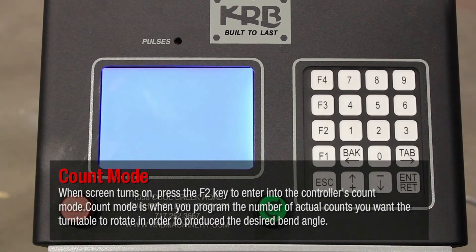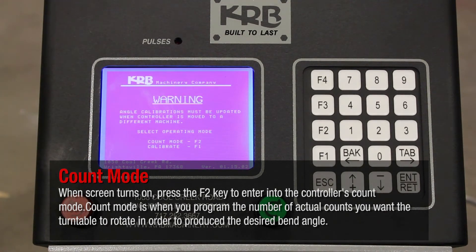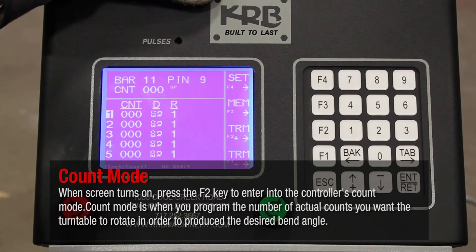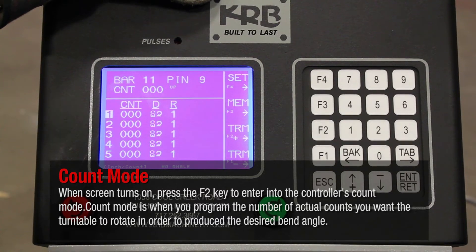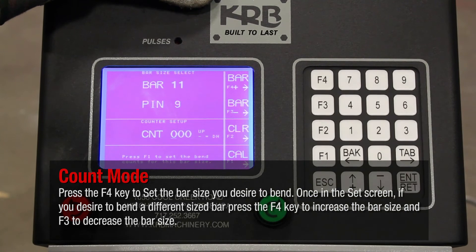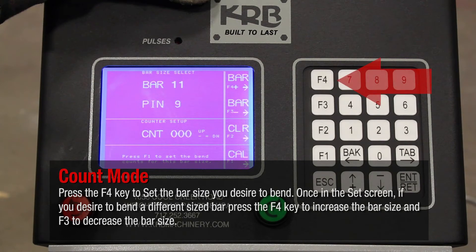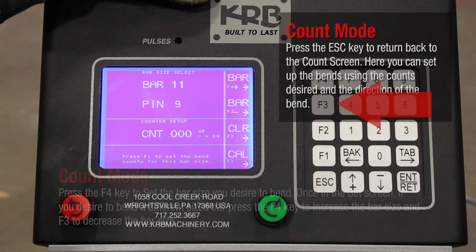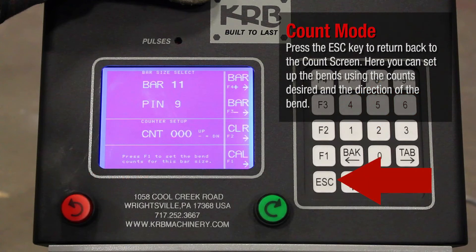When the screen turns on, press the F2 key to enter into the controller's Count Mode. Count Mode is when you program the number of actual counts you want the turntable to rotate in order to produce the desired bend angle. Press the F4 key to set the bar size you desire to bend. Once in the Set screen, press F4 to increase the bar size and F3 to decrease the bar size. Press the Escape key to return back to the Count screen.